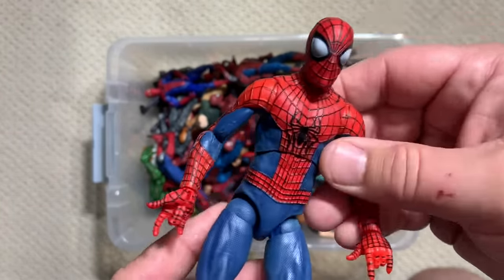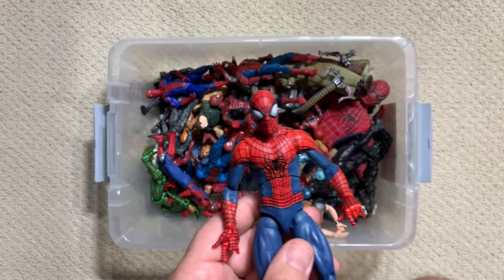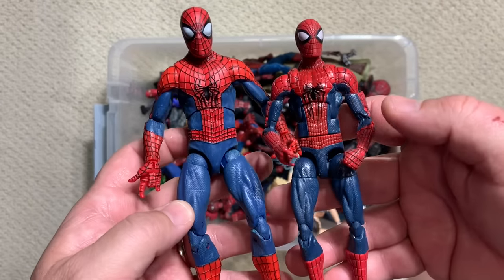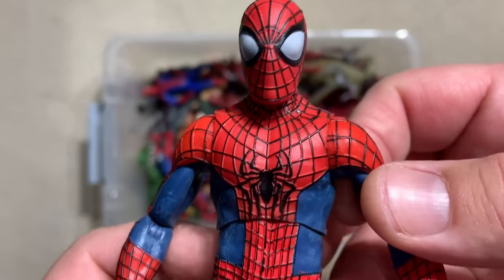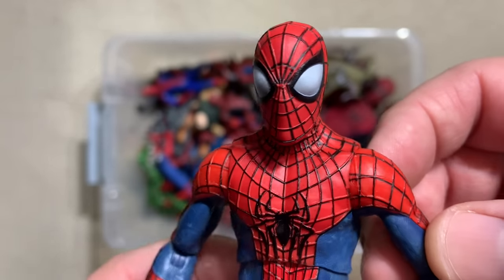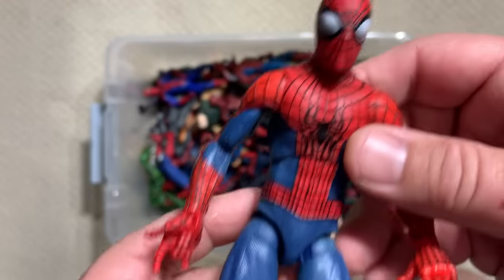This is Amazing Spider-Man 2, the same character as what we saw before, but I believe this is the Diamond Select version. You can see there's a scale difference. This is a really clean figure — look at how good that web line is. It's raised web line painted really nicely, great classic head, and it's got the movie suit on the back. If you're just looking for a really good Spider-Man figure, that's it. That's a good one.